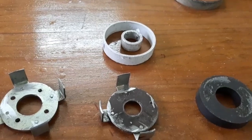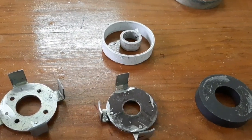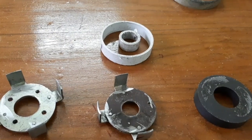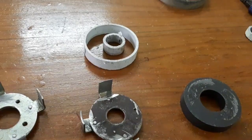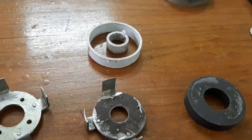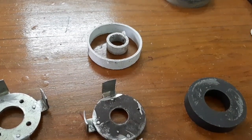Hello friends. Today I am going to make a BLDC motor using a speaker magnet. Now I am going to make the rotor by using a speaker magnet. Here is how the speaker magnet is used as a rotor.